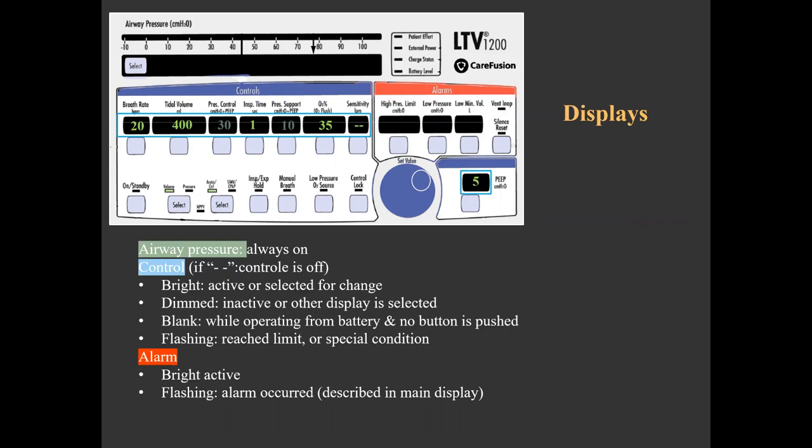Note that some displays can show dashes, indicating that the control is available but turned off — for example, dashes in the rate when the modality is CPAP, or dashes in the sensitivity when the mode is controlled rather than assist control. The alarm displays are usually solid bright, indicating the alarm limit set. If an alarm occurs, the related alarm display will start flashing simultaneously with an audible alarm and an alarm message in the main display.